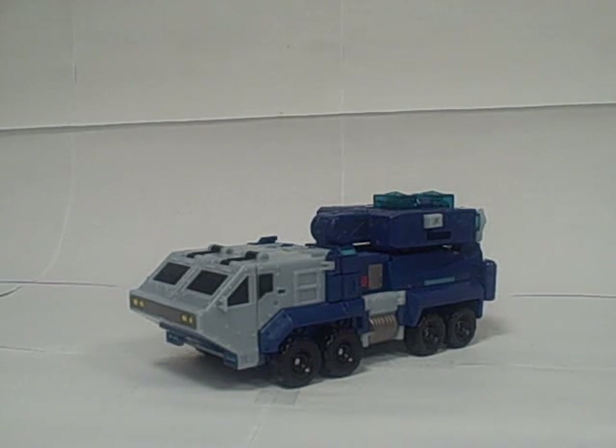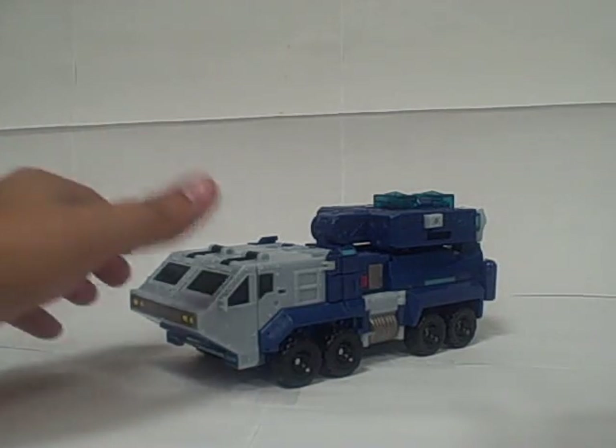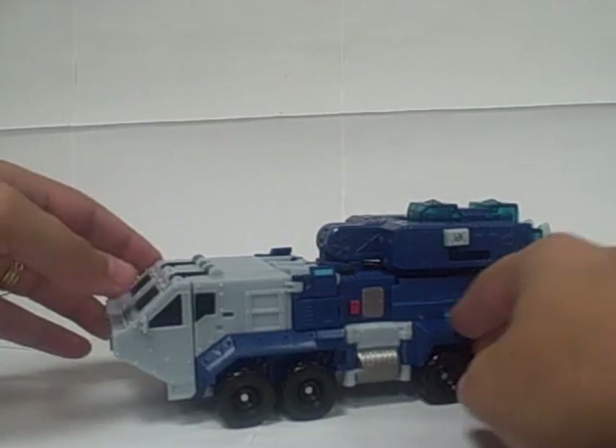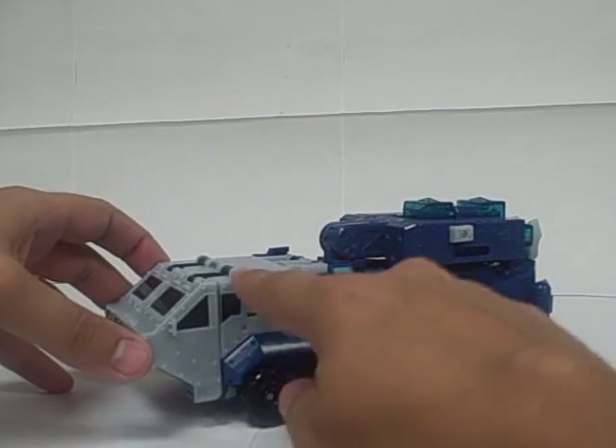This is the video review for Transformers Animated Leader Class Ultra Magnus. As you can see, he's now a missile truck. Kind of a light blue, almost white, but it's more of a light blue.